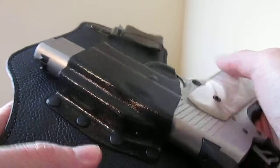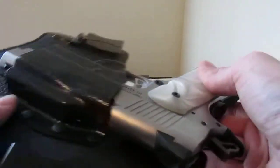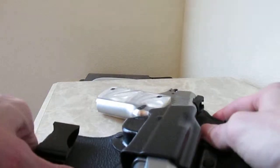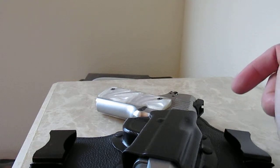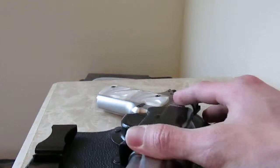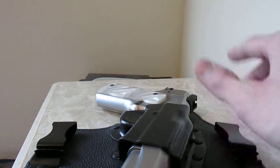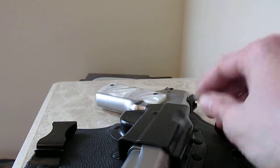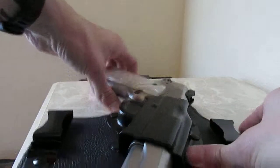That's the only complaint I have so far. Other than that, it holds the gun in there pretty well — great little system. I don't recall exactly how much I paid for it; I believe it was maybe 45 bucks or so. It comes in various weapon-specific designs to fit your weapon of need. For me, obviously I have the 1911, so I got the 1911 version.